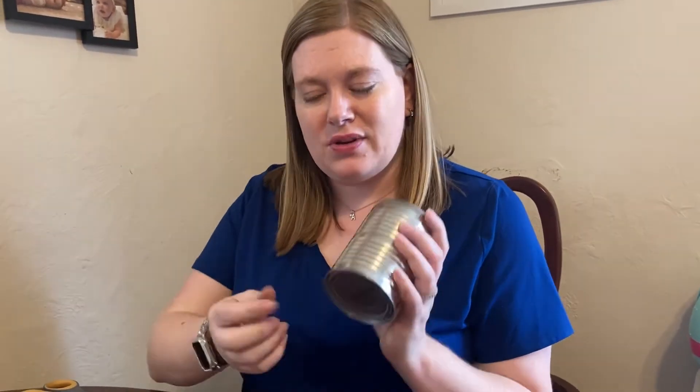Hi everyone, it's Erin with Adult DIY After Dark, and this month we're going to show you how to make a succulent planter with glass jars. You can also make these with a can — if you use a can, you can actually drill holes in so that it can be a reusable planter.